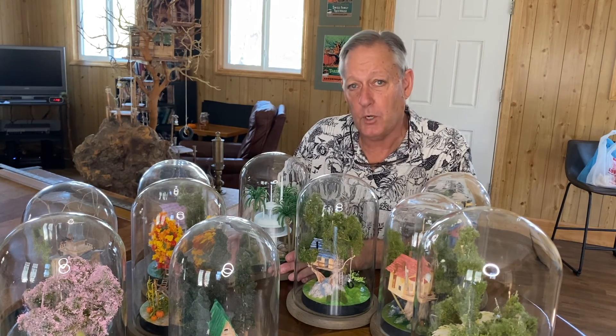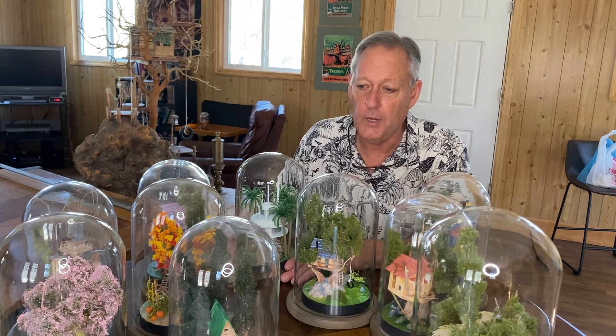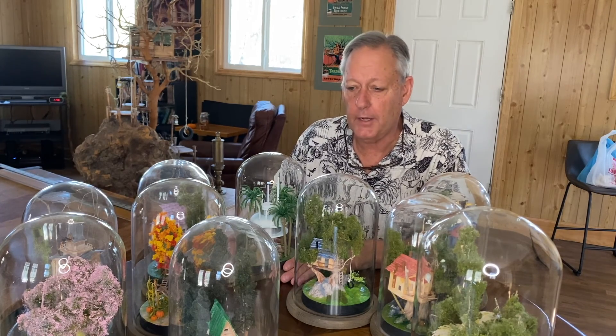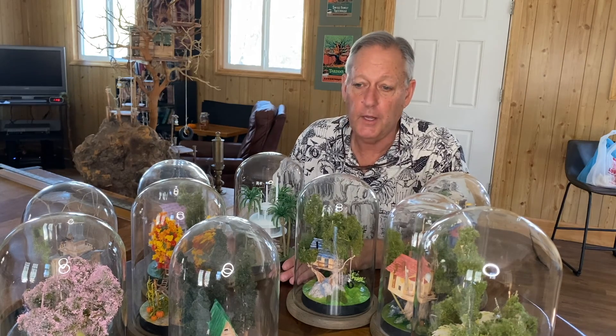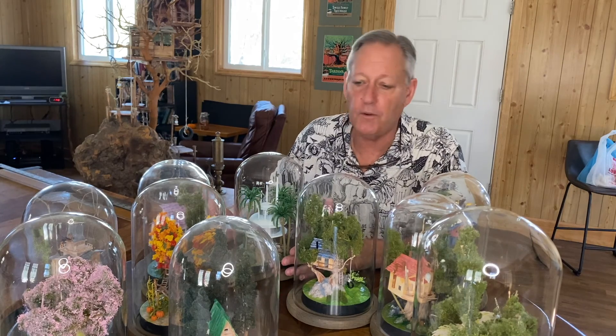So this episode, as short and sweet as it is, is just about informing you the viewer that these treehouses are now going to be for sale. And we'll see how that goes. If it's very well received, then I believe we'll continue with further episodes creating other miniature treehouses with different themes.